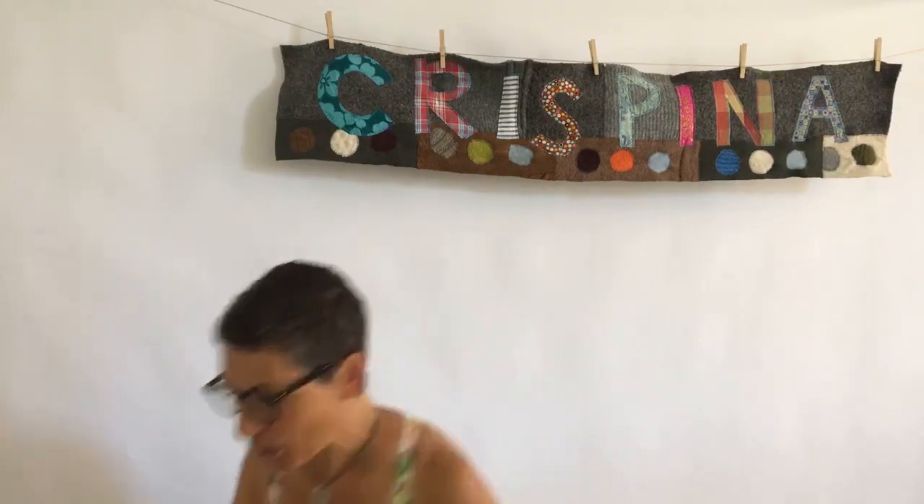Hi guys, it's Kristina French. I'm here in my studio catching the last rays of summer, and I'm thinking about our autumn solstice door garland that we're introducing. We're kicking off our launch for it on the 21st to celebrate the fall equinox.